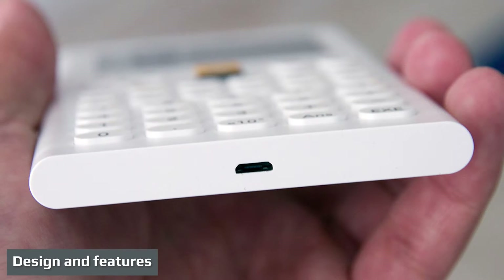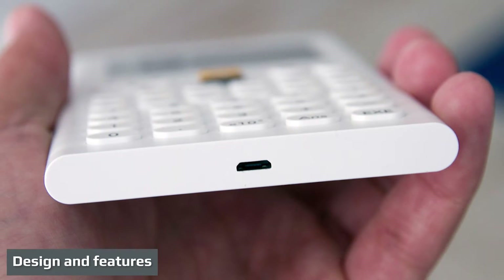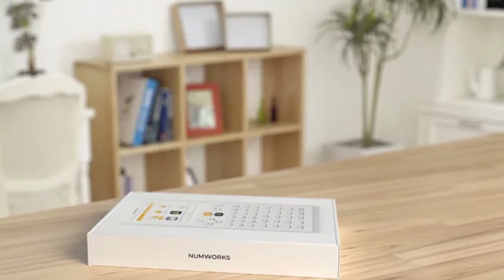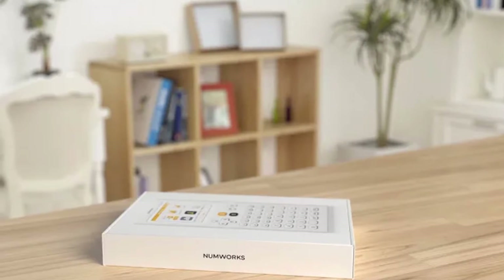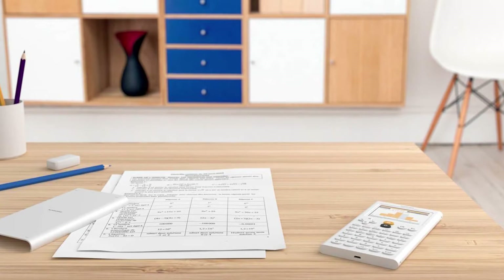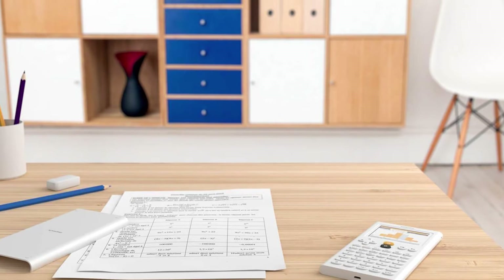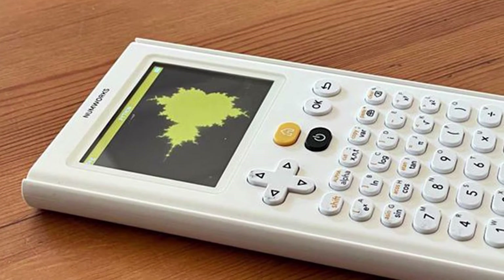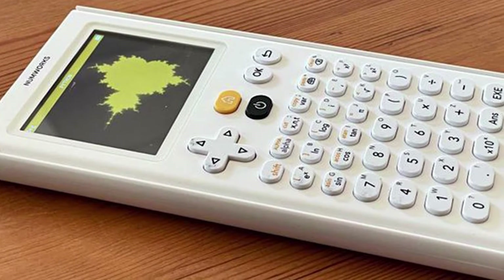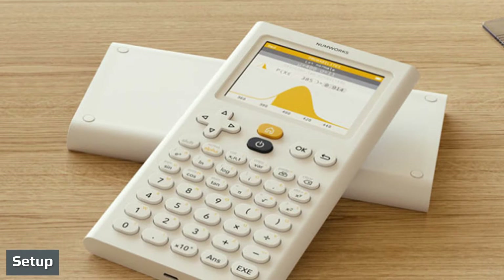The NumWorks graphing calculator stands out right away with its all-white appearance, color screen, and yellow charging cable. Their website has a full emulator and simulator which lets you use all functions in your browser before buying — you can even download the emulator. The rechargeable LiPo battery provides 20 hours of use and charges quickly with the included yellow micro USB charging cable.